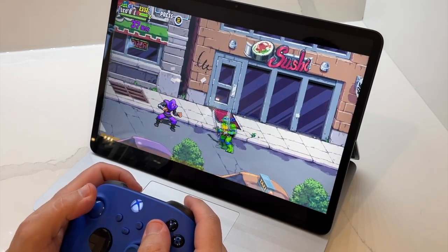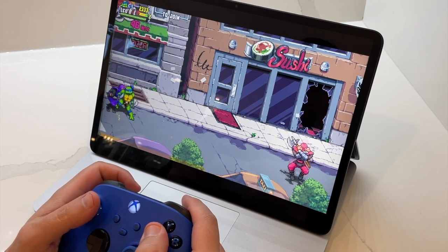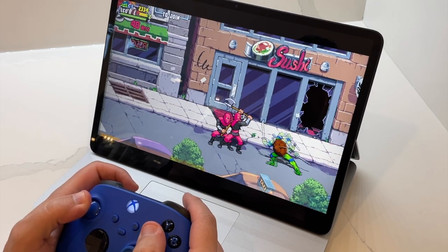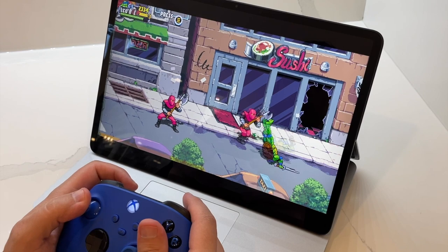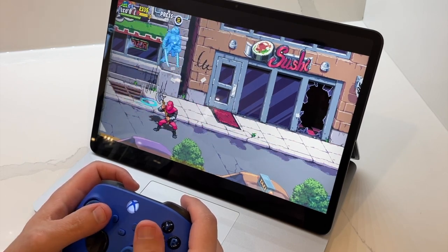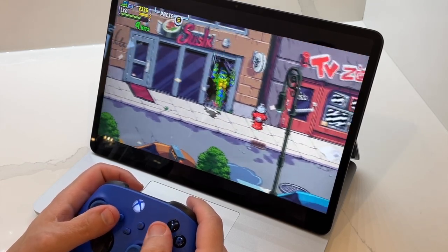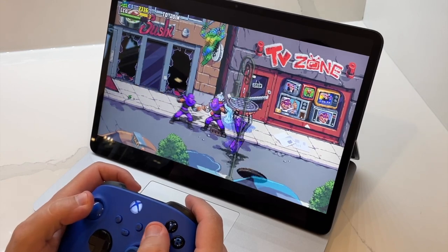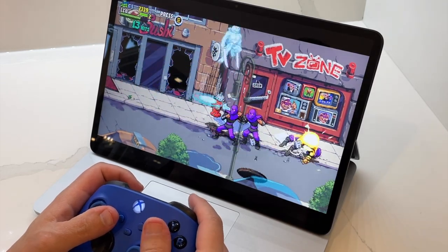My final thoughts on gaming with the Surface Laptop Studio are all pretty positive ones. It's a great choice for gamers who want a powerful laptop that's easy to take with them on the go. It's got a fast processor and a large high-resolution display making it perfect for gaming. Its compact size means it won't take up too much space in your backpack or carry-on bag. You might have to tinker with a few performance settings here and there with select games, but overall the Surface gaming experience is top-notch. I highly recommend. I'm Matthew Rondina with Best Buy Canada's Best Buy blog — thank you so much for joining us. Happy gaming!